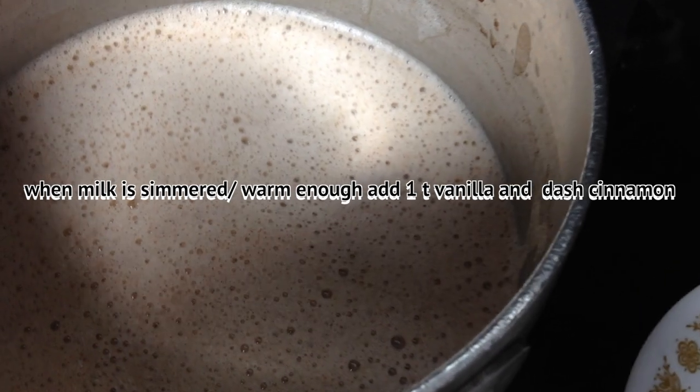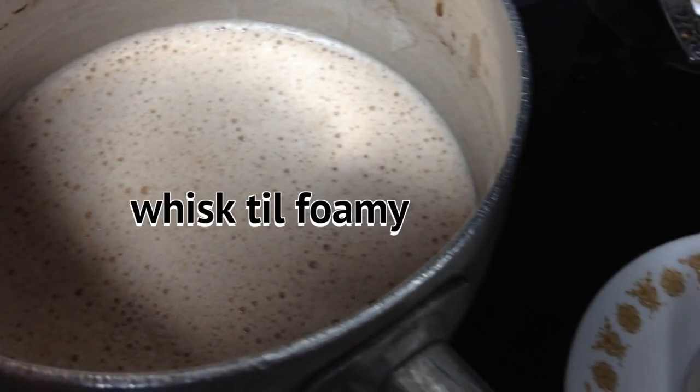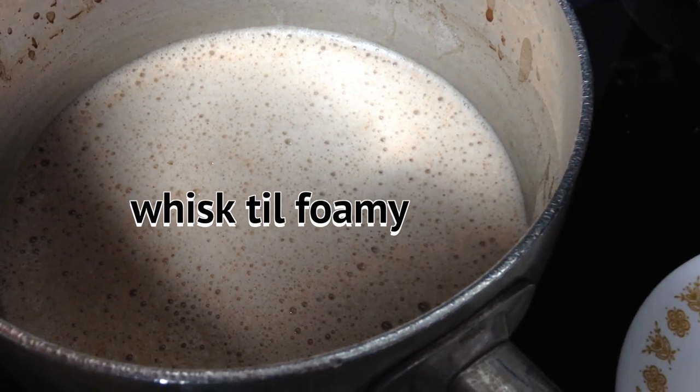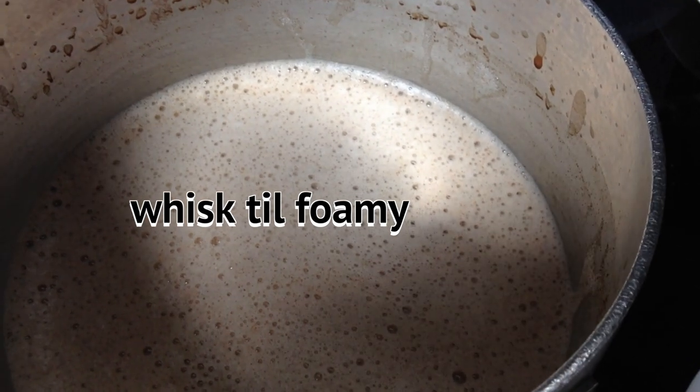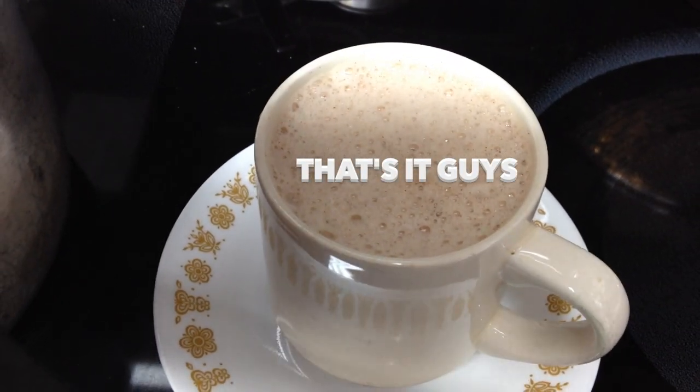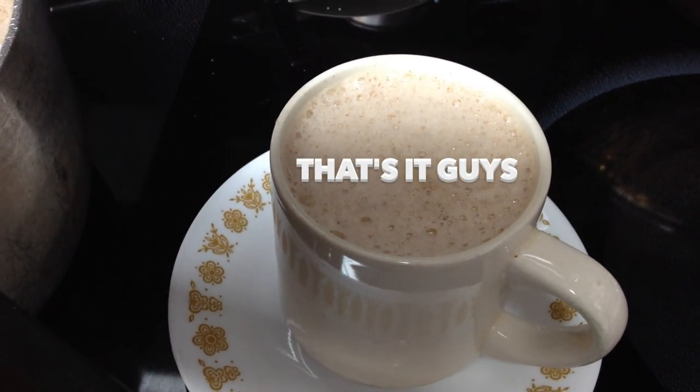I whipped it until it's foamy with the whisk. I added a teaspoon of vanilla, and I accidentally sprinkled a little too much cinnamon on it, but it's still good — it's got a really good cinnamon flavor. That's it, guys.